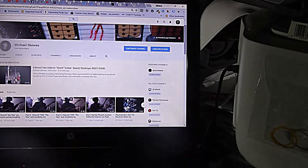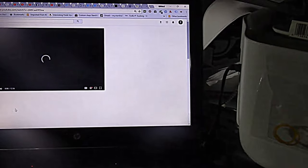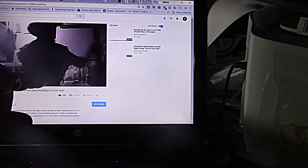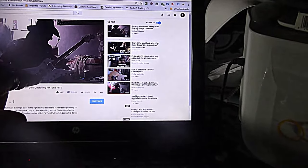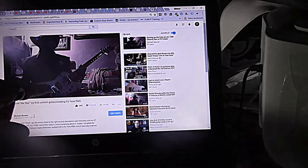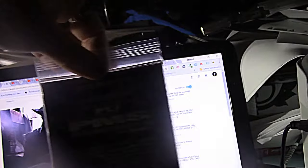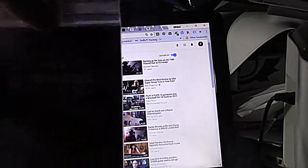Okay, so here — yesterday, or the day before, I put in this pickup, which is like a 1979-1980 DiMarzio Super Distortion, using the FU Tone, which is Floyd Upgrade PMS — Pickup Mounting System.